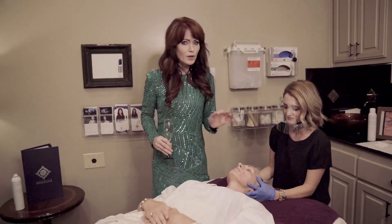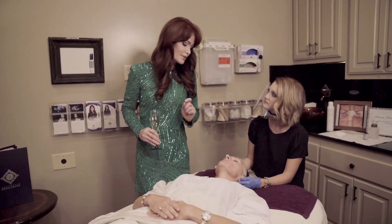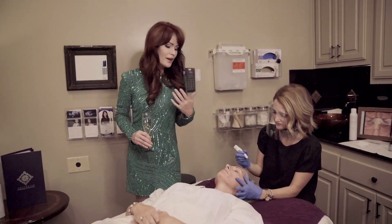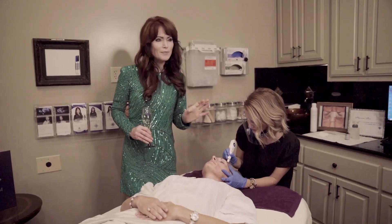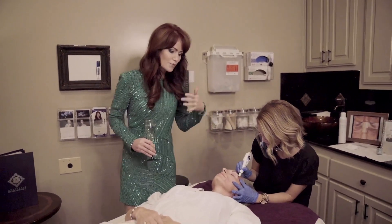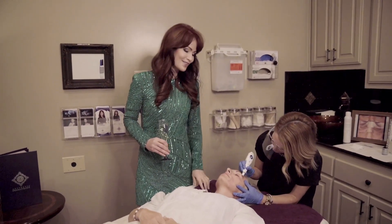It's all about the collagen — the heat stimulates collagen production. You need to be on vitamin C; I recommend a thousand milligrams twice a day, extended release. You can't make collagen without vitamin C. It takes three months to make collagen, so while you'll see immediate tightening, the full results come at three months. If you do one treatment a month for three months, full results will show three months after the last session.